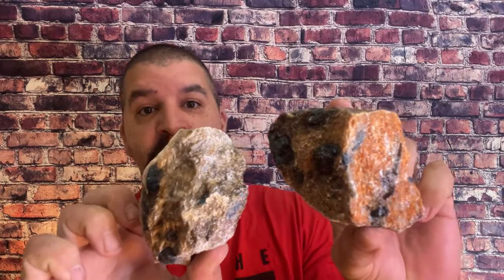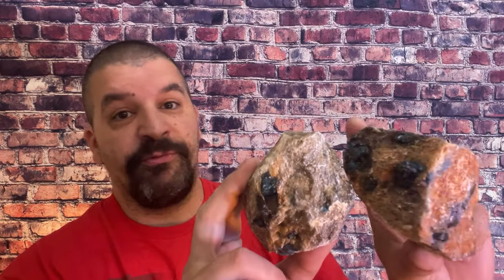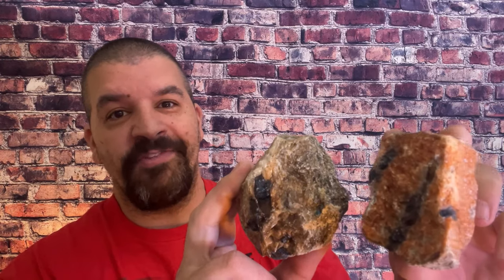I love orange calcite and I love blue apatite. Should be easy to cut and fun to work with. We're going to make maybe some towers, slabs, a little of everything. Stay tuned — we're going to head on over to the saw and see what we can do.